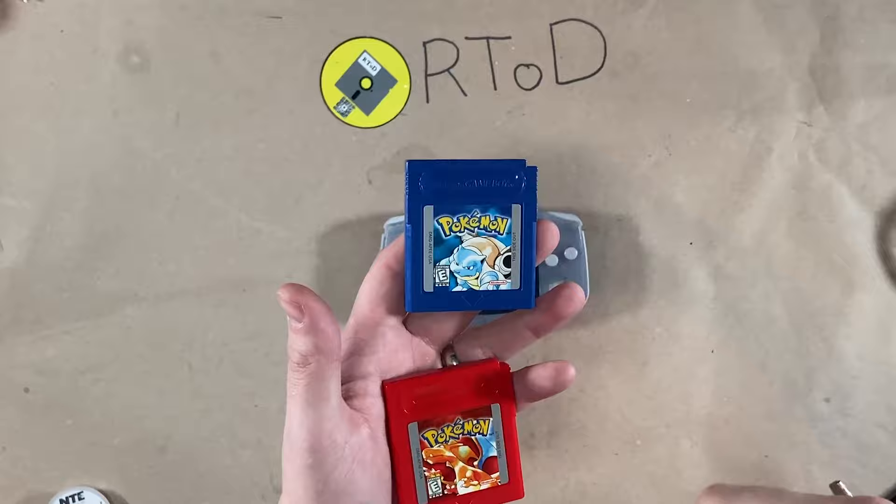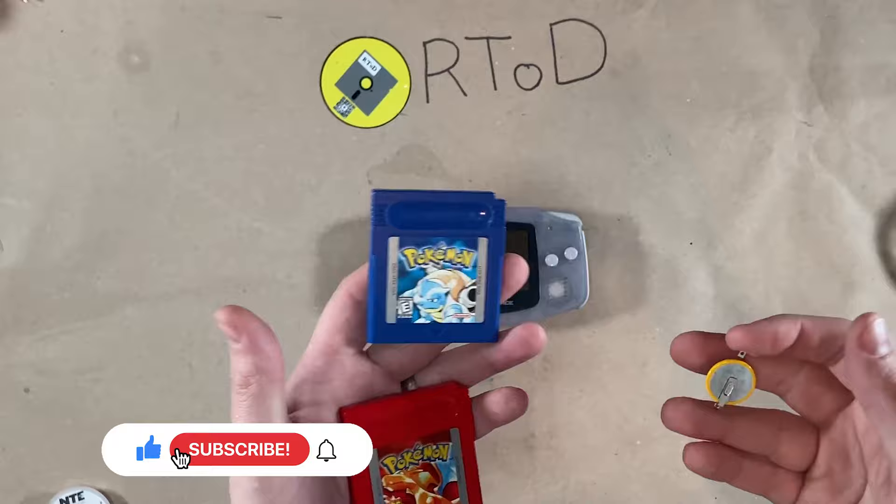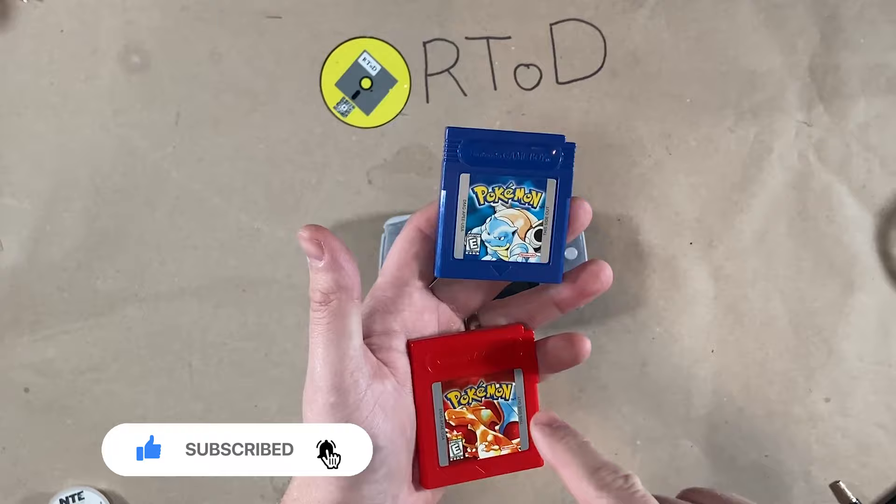Now, there's a lot of modern solutions where you can dump your save file and replace the battery, but those are expensive, and let's be honest, I don't have one. These are the only two games I really care about, because these are my original copies of Red and Blue when they came out, with my original save file.